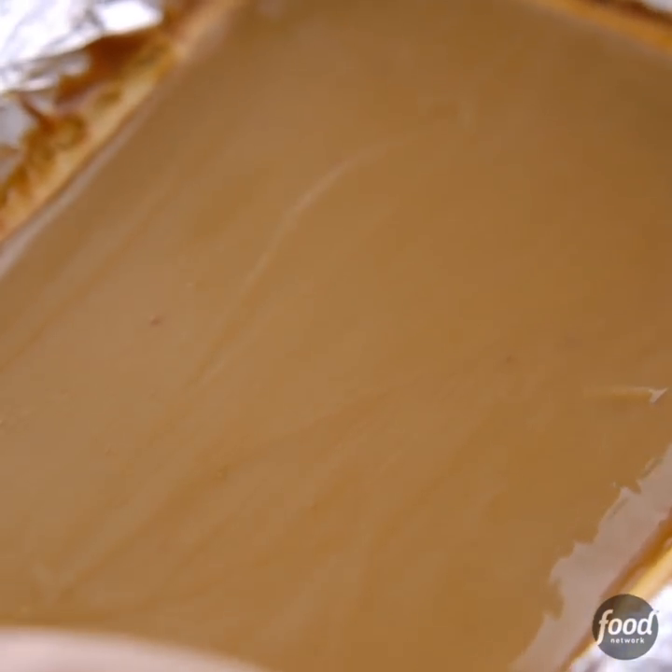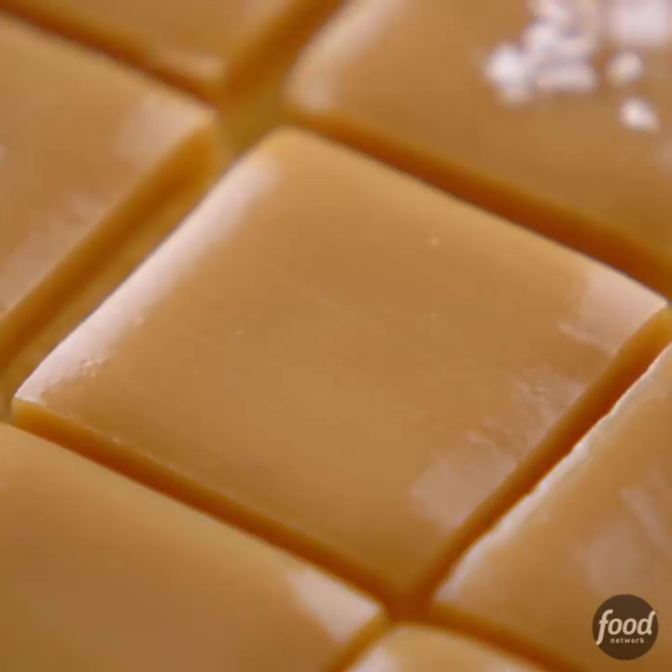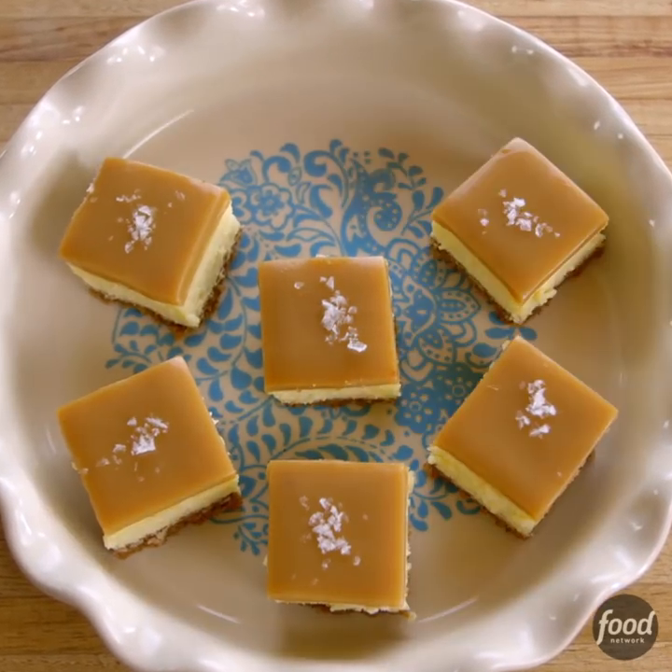Now the pan goes back into the fridge. It's chilled and the caramel has set, so I'll use the foil to lift it out of the pan, then cut it in squares and sprinkle over some sea salt. Doesn't that look so good?